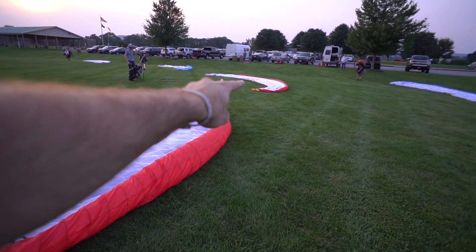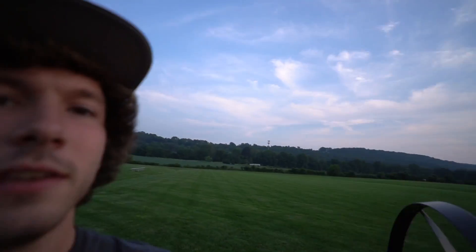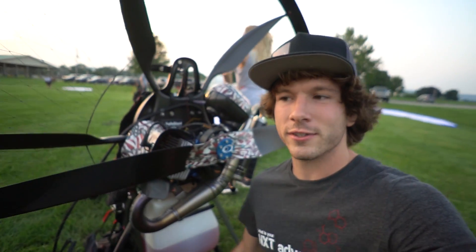One, two, three, four, five, six, and seven is somewhere up in the sky already. We're breaking a record today here at the park — seven paramotor pilots will be in the air, hopefully, as long as everyone gets in the air. It'll be a record anyway.